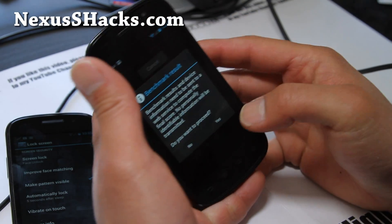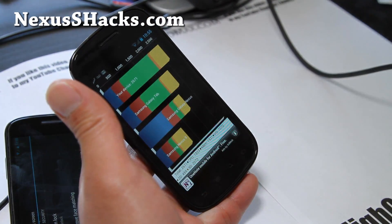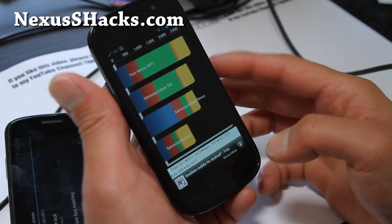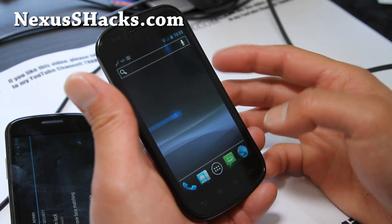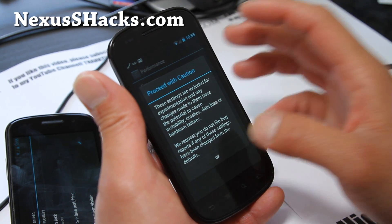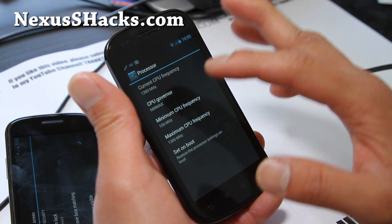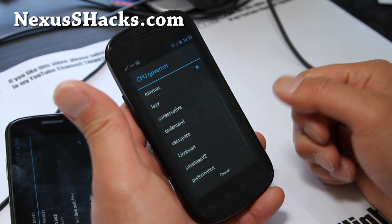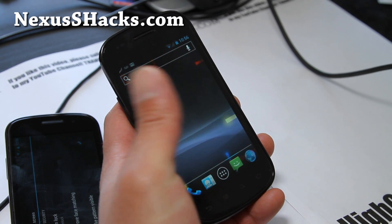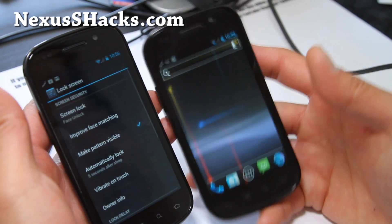Everything else should work pretty darn well. I've been going through a bunch of ROMs over the weekend. CM9 got 2671 at 1.3 GHz with min-max — that's really good. So if you have any problems with resetting, give min-max a try. I've been going through all of the governors — try some of the others too, but min-max should be your reliable go-to governor for the regular Nexus S.